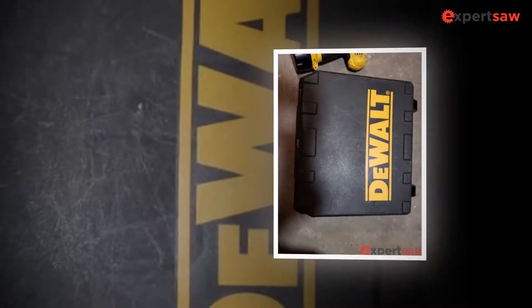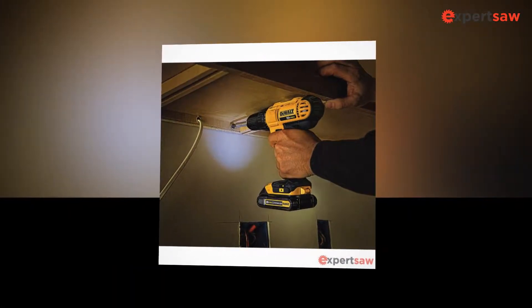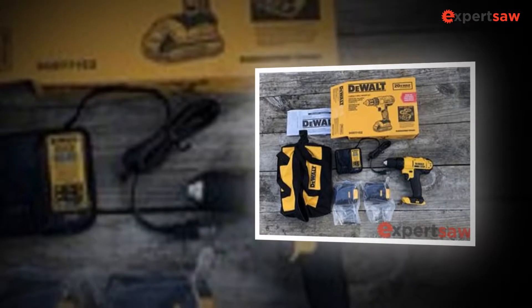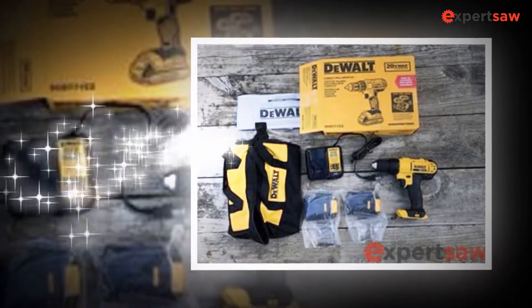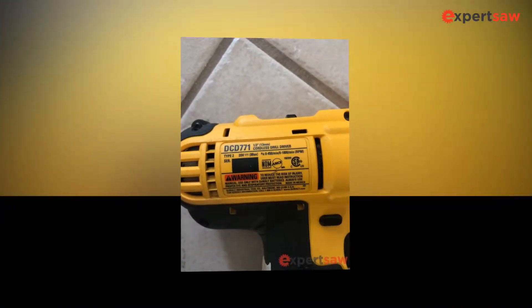The DeWalt DCD771C2 20V Max Lithium Ion Drill works like a beast. It is a good performer when it bores and screws. The whole toolkit has a pack of 1.5Ah batteries. Though it is a little bit expensive, it gives you tons of features and benefits for multiple applications. It is not a nonsense drill in the long run. Within this specific price, it offers two batteries in a single go.